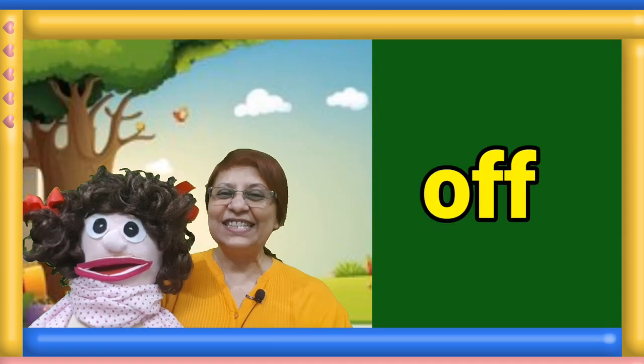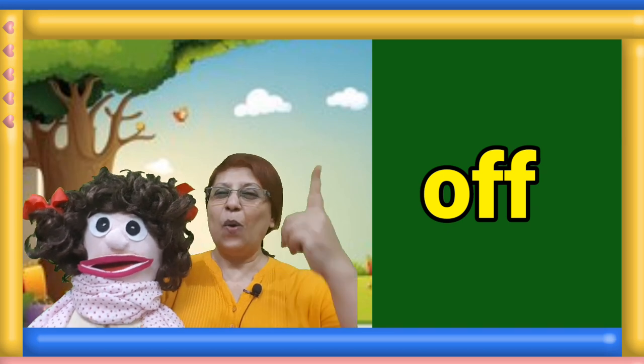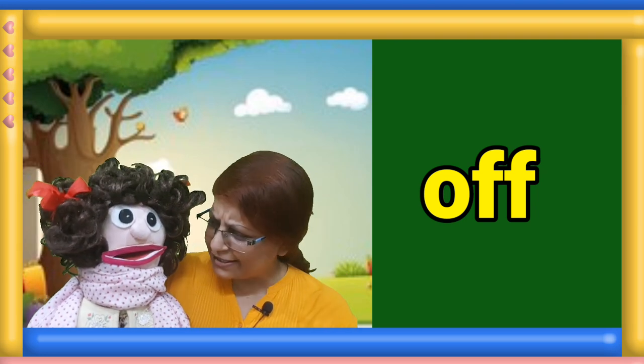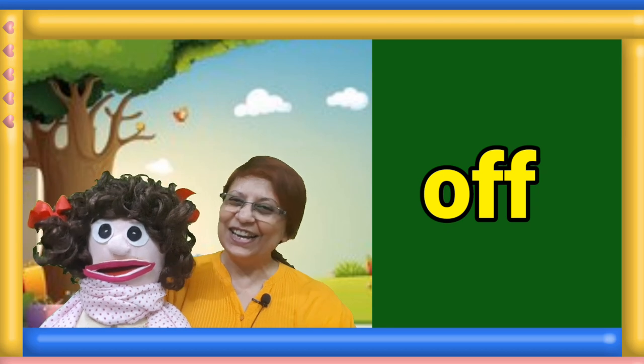Next sight word. Hop and read the word. One, two, three. Manami, please give us the answer. Off. Good.